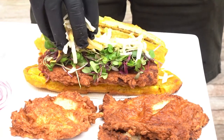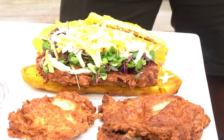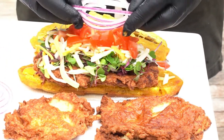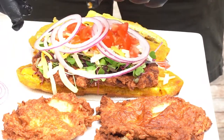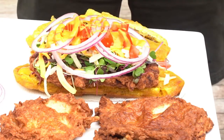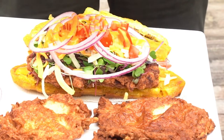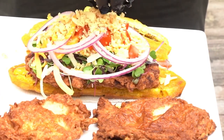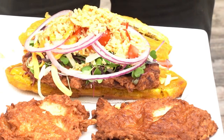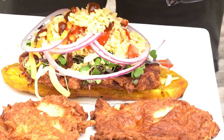Some cheddar cheese, some diced meals, and some red onions. Then I'm going to give it another drizzle with that yum yum sauce. Then I'm going to take some crispy parmesan and freshen that up. Then I'm going to hit it one more time with that spicy barbecue. That's my crispy plantain.